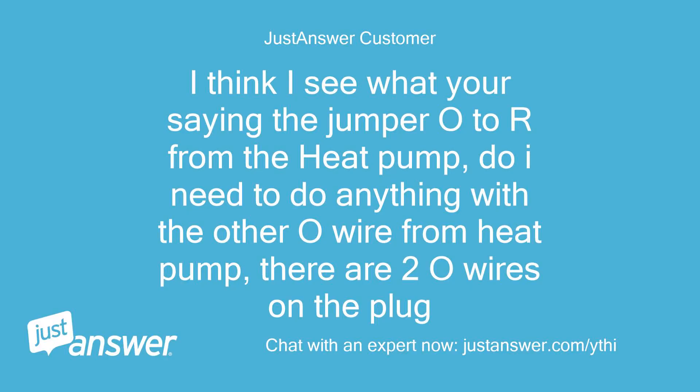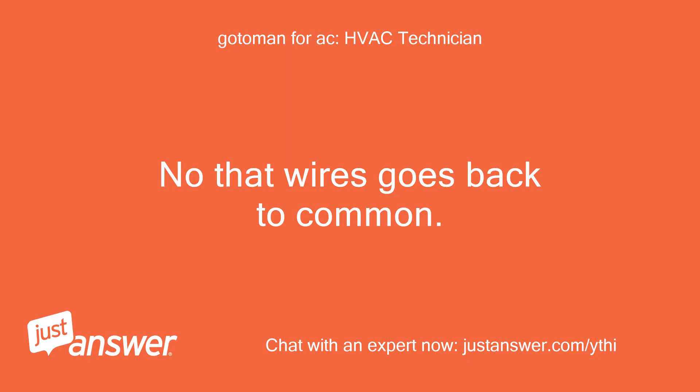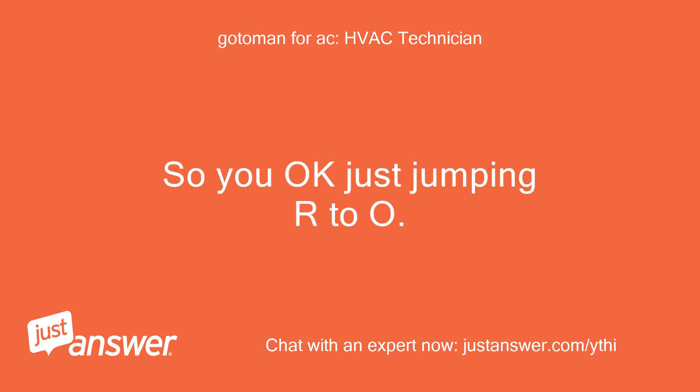I think I see what you're saying — jumper O to R from the heat pump. Do I need to do anything with the other O-wire from the heat pump? There are two O-wires on the plug. No, that wire goes back to common, so you're okay just jumping R to O.